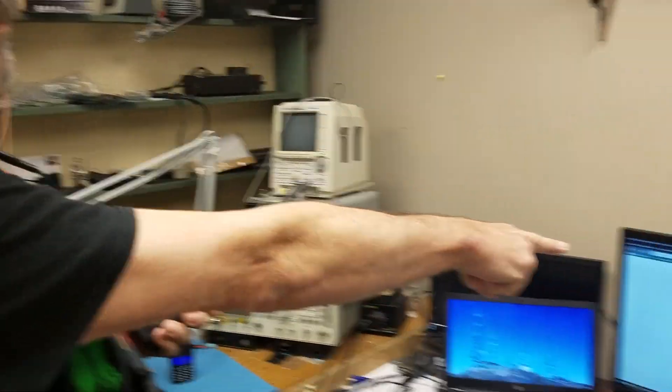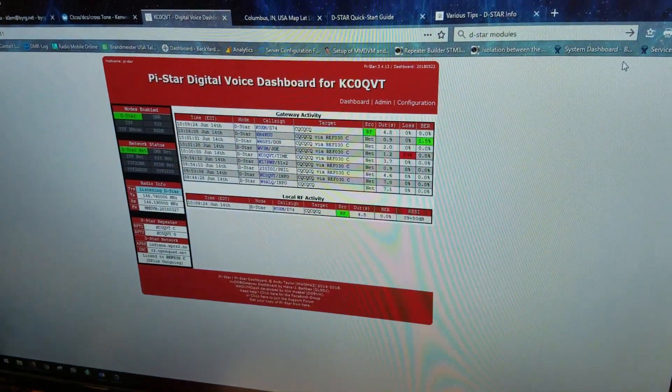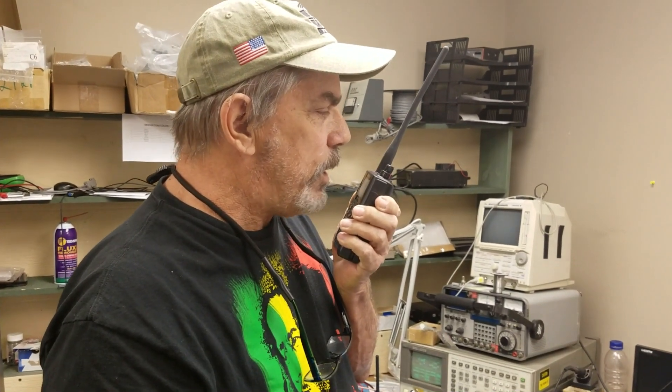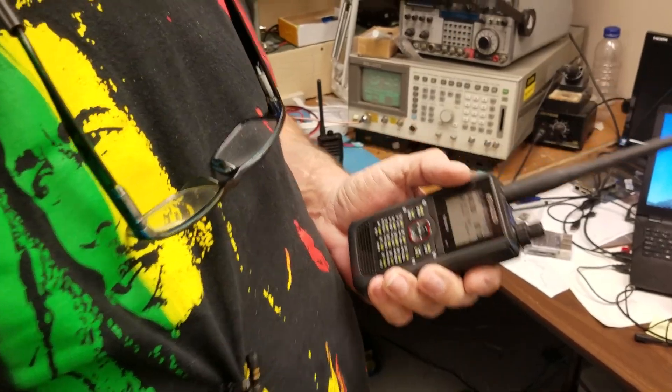We're running Pi-Star. You can see the dashboard here — it'll tell you what's going on. N0RJ, you copy? K0XM. Let's see if Ron answers out of Nevada — I saw him on the dashboard, folks, that's why I'm waiting.